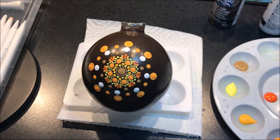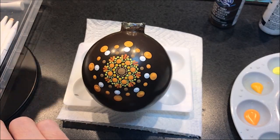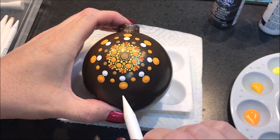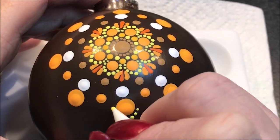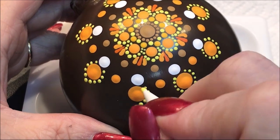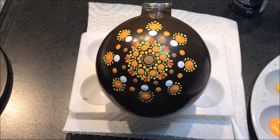I'm going to come in with the yellow and walk some dots around those big ones I just did. I'll use that light lemon yellow with the number 2, and I want small dots. Again, I'm going to go out just a bit so that it's more of a petal shape. Then I'm going to walk some white around that too, and I'm going to go up to the number 3.